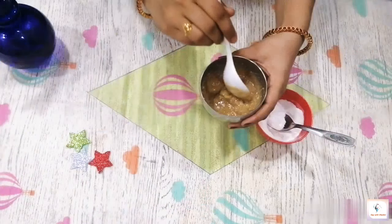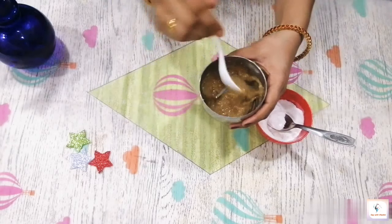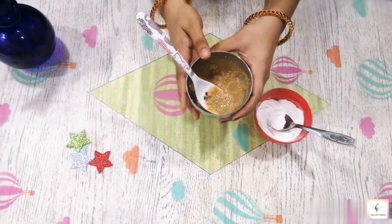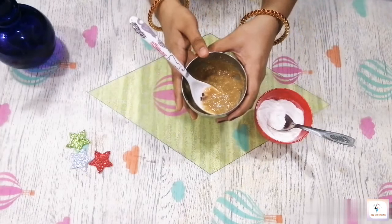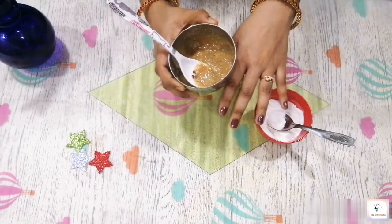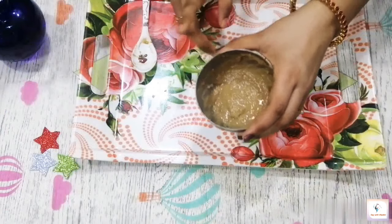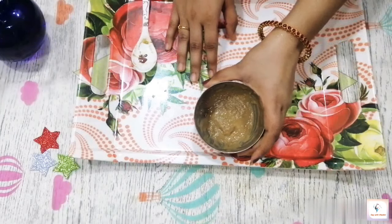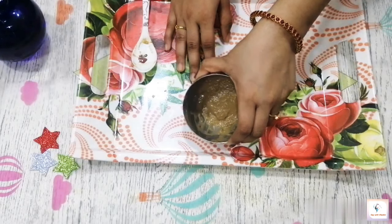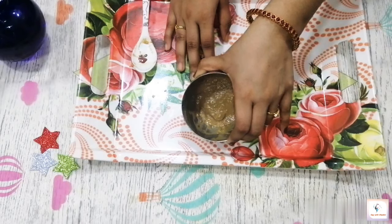After 1 month, you can feel the result in 1 to 2 months. I tried this herbal face pack remedy for 2 months. There is a lot of difference in my face and skin. There are a lot of benefits in the herbal face pack, and I will share that with you along with your skin benefits.